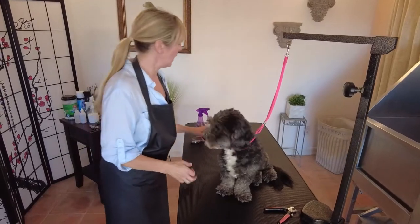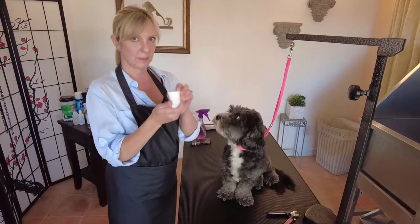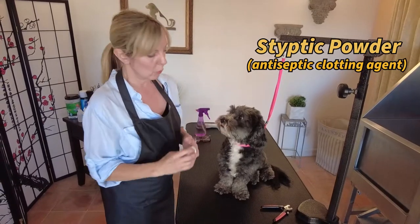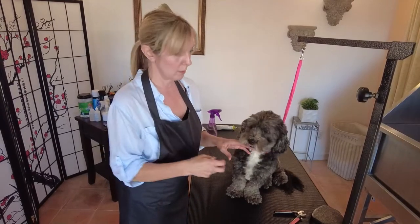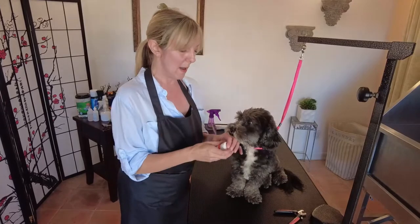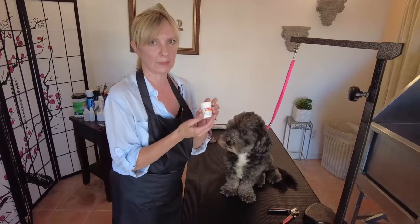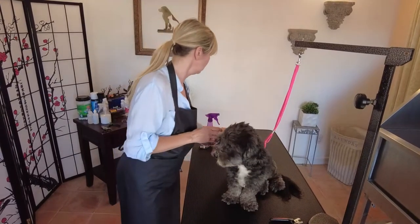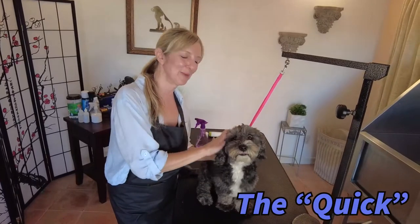In addition, I'm always prepared with my styptic powder. Styptic powder is a powder that helps stop bleeding. We never want to make these guys bleed, but accidents do happen — sometimes you can quick a dog, which means cutting the vein. When that happens you have to pack the nail with styptic powder, so always make sure you have it on hand before doing any nail trimming.